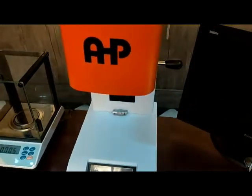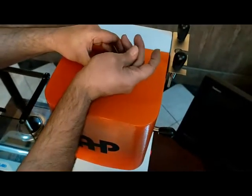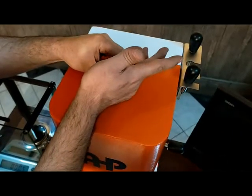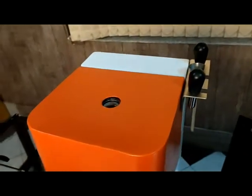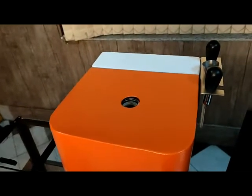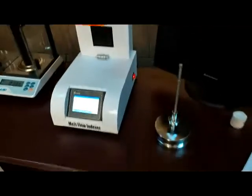Then you pour the material samples into the cylinder and wait for the temperature of the sample and the cylinder to be equalized.